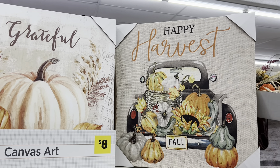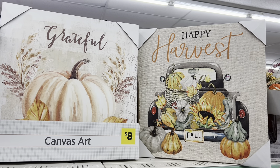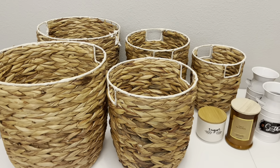I also want to mention these canvas art pieces I found — look how cute these are! They're originally priced at eight dollars, and being 90% off today they are just 80 cents. I'm debating on picking these up — I think they are extra cute.